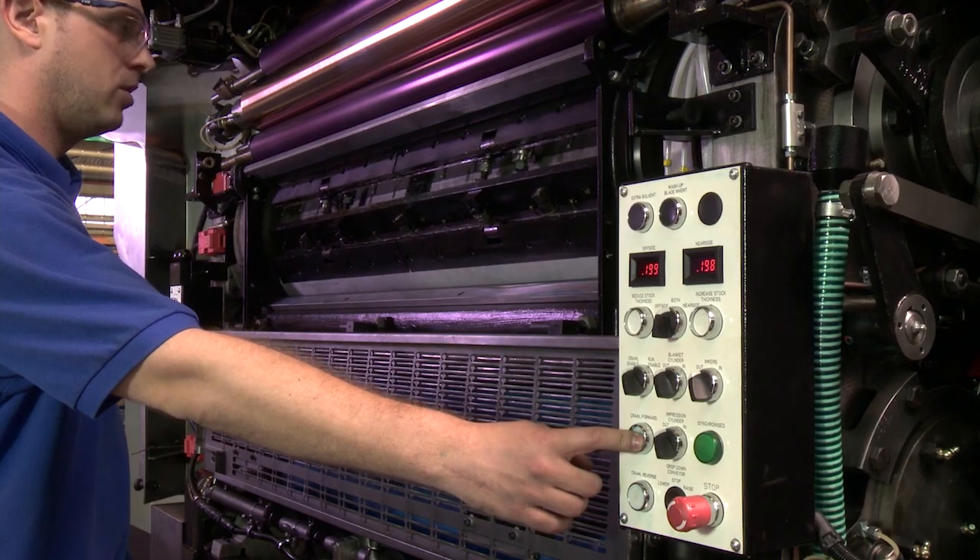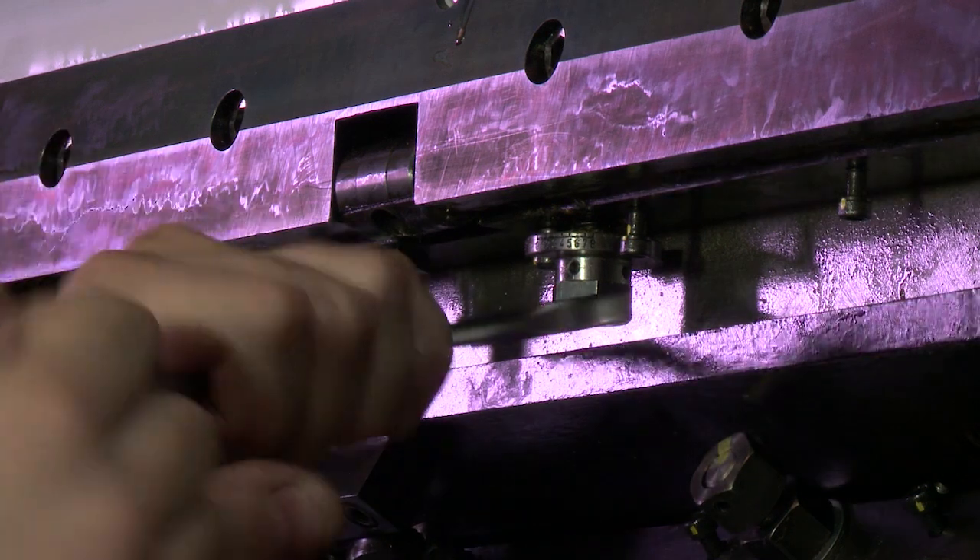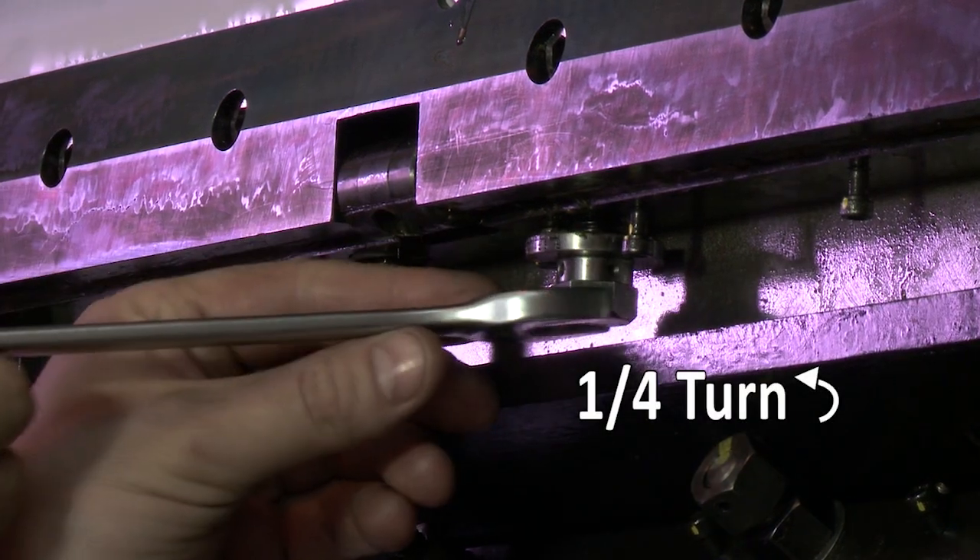Crawl the press so that the leading edge clamp bar is accessible. Tighten the leading edge jacking screw by a quarter of a turn until it hits the stop.